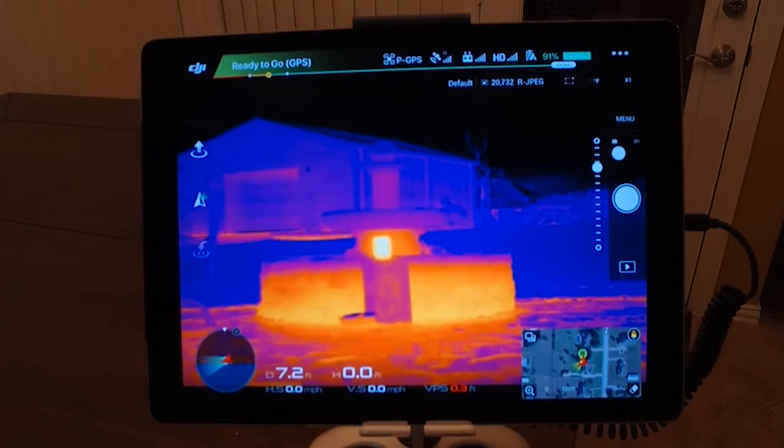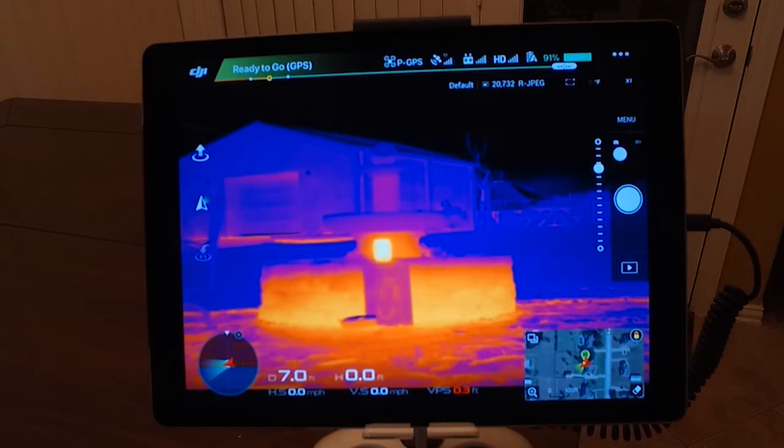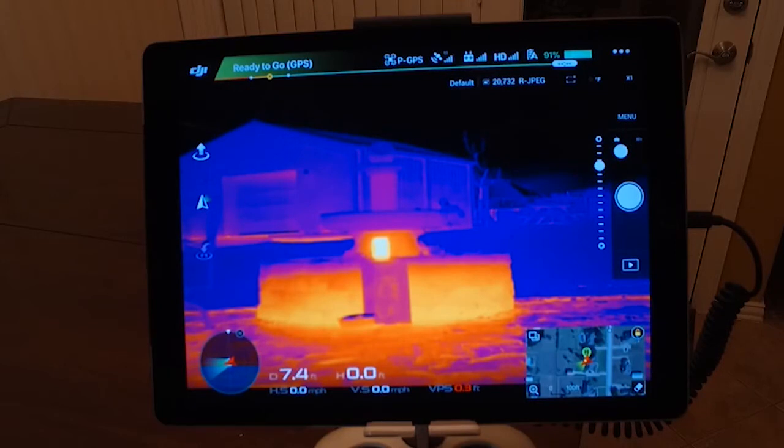I'm running the XT on my Inspire 1 — it's what I'm always running on. I'm running the Duo Pro through the M600, so they're comparable transmission systems. They're both on iPads, and we'll go from there.